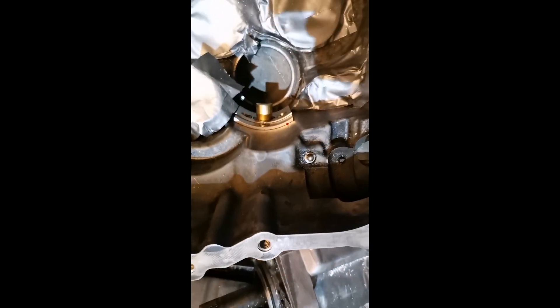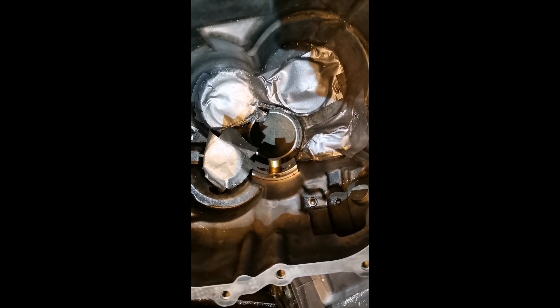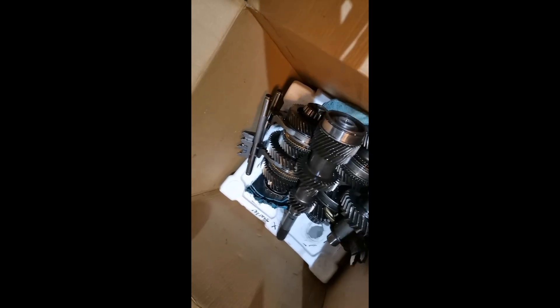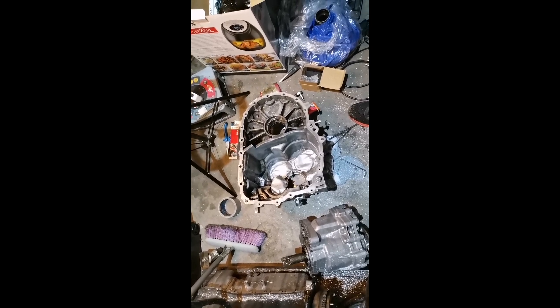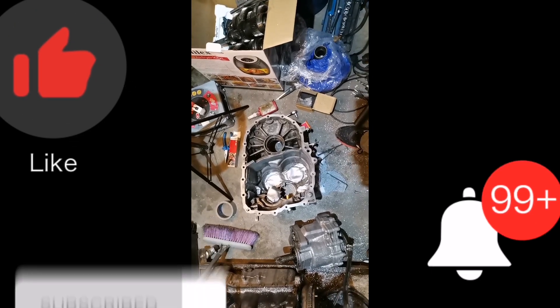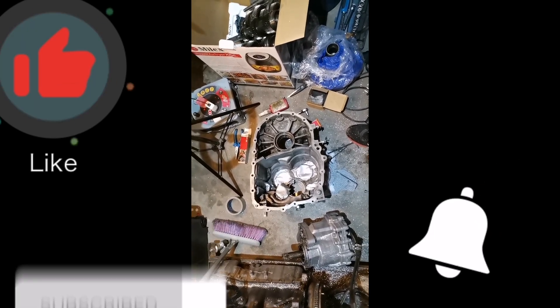There you have it guys — the fourth gear support is installed. Thanks for liking, subscribing, and staying till the end. I hope you enjoyed this video. Up next we will be installing the steel shift forks, and then we will be closing up the gearbox — it's the end of our gearbox modifications. As always, stay tuned to Road to Power for more battery-to-turbo content. Like and subscribe and leave a comment down below.